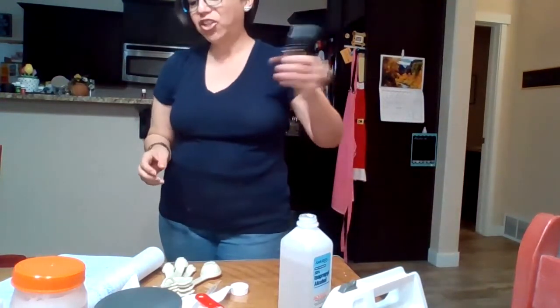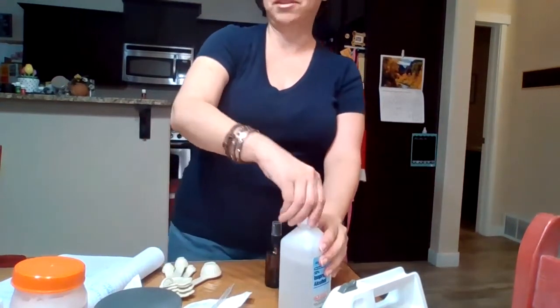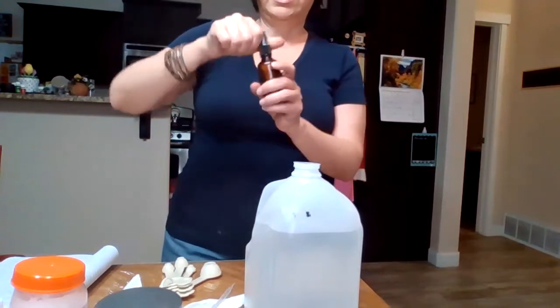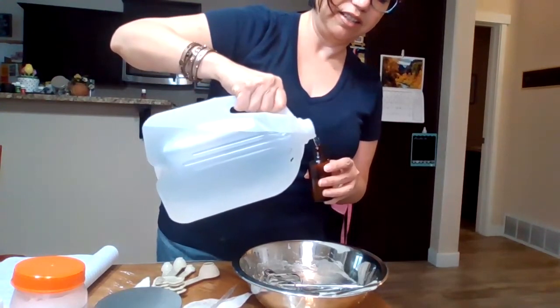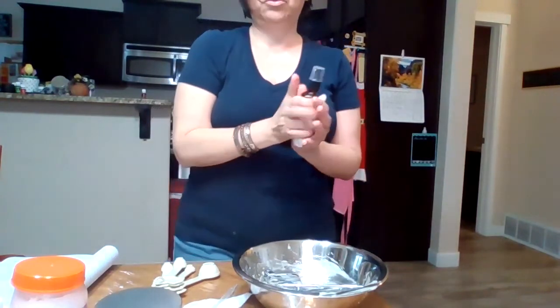Now the last ingredient: distilled water. You can get it anywhere; I usually buy mine at a supermarket for less than a dollar. I'll fill up the rest of the bottle with distilled water — I brought my bowl back so I don't make a mess. I did pretty well, only dropped a few drops of water. Close it back up, give it a good shake, and we have a very nice full poo-pourri spray!